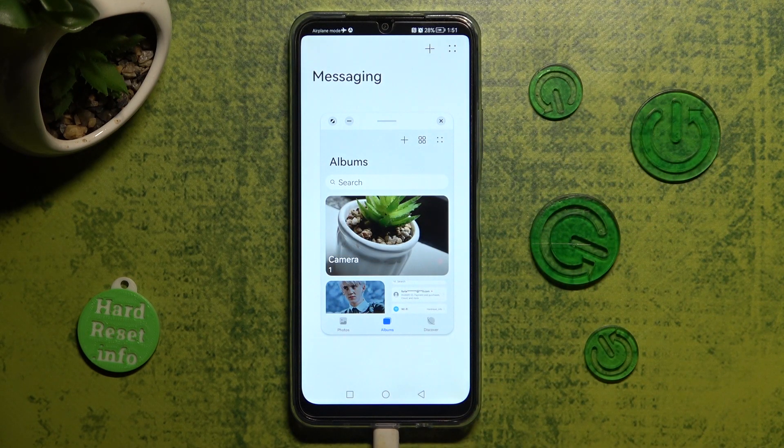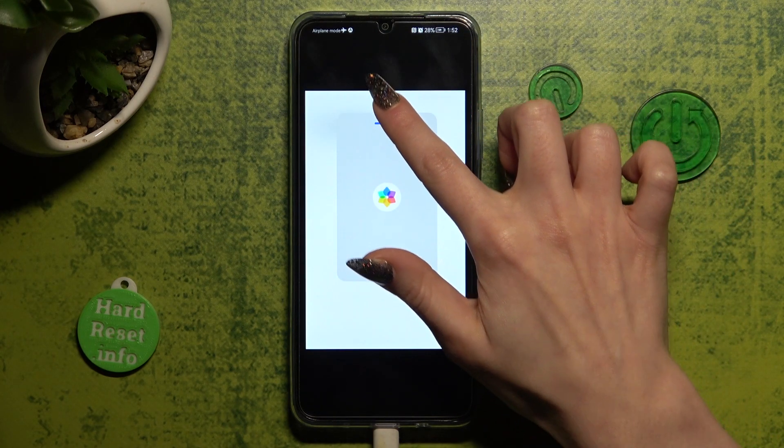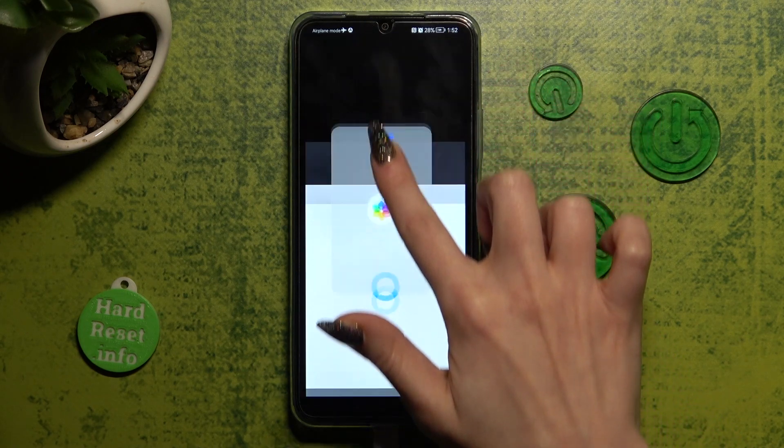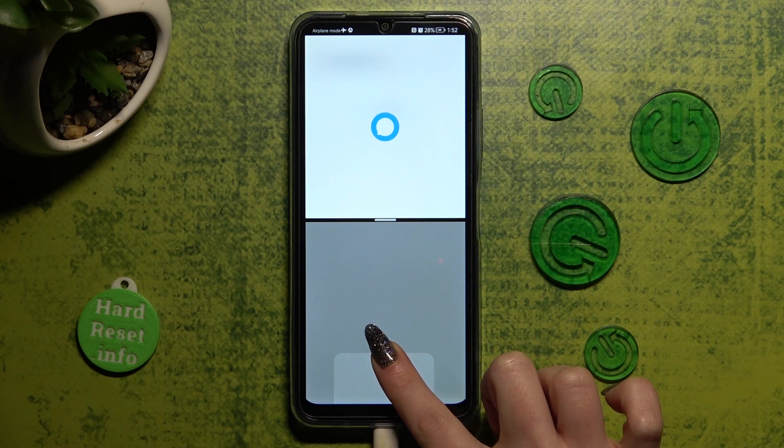From here you need to hold this grey line and drag your app to the top or to the bottom. When you're ready and see this grey area, let go!